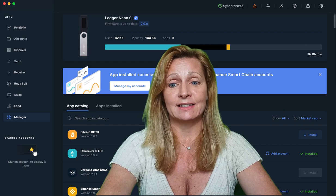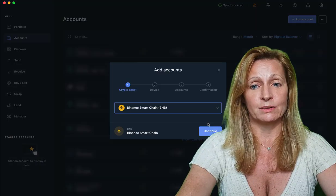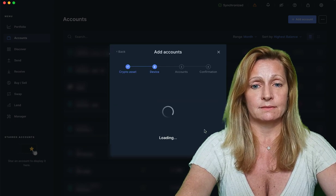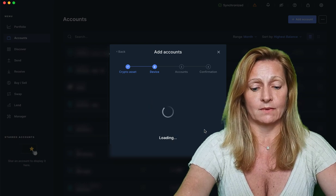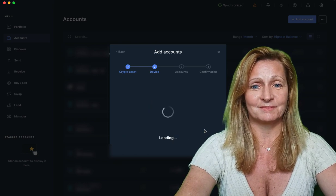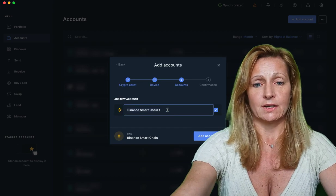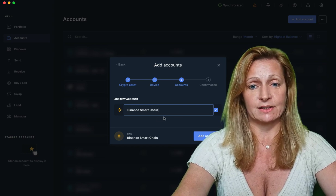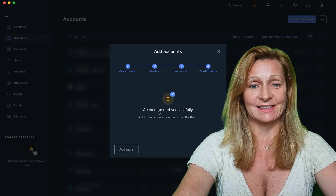Now we can add an account. So it's our first account — I'm going to hit continue. I'm going to open the app on our device. Here we can actually call it anything that we want, so we're just going to go with Binance Smart Chain. And our account was added successfully.